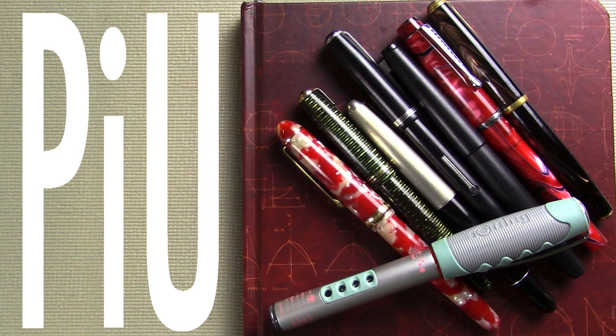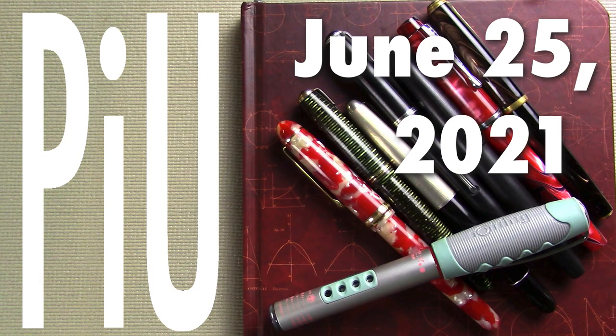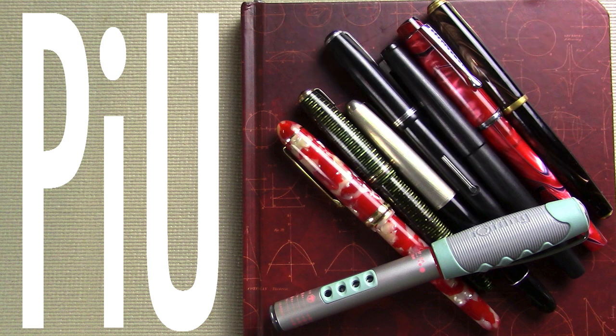Well hello! I'd like to welcome you to another exciting episode of Pens in Use! This is the show where I talk about the fountain pens and inks that I've been using throughout the week. If videos like this interest you, where I talk about fountain pens both new and old and at all price points, I would invite you to subscribe. Let's dive into the pens.